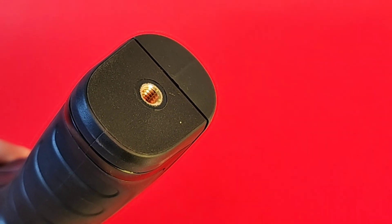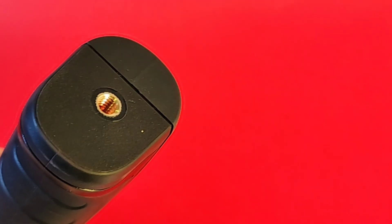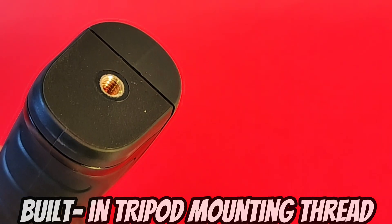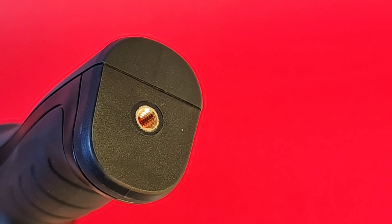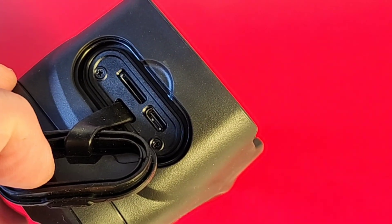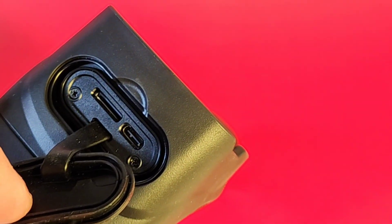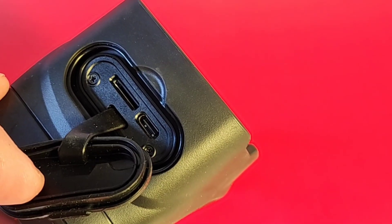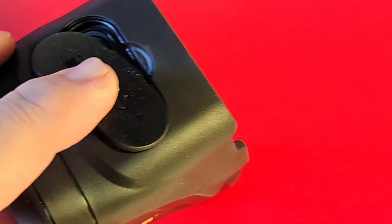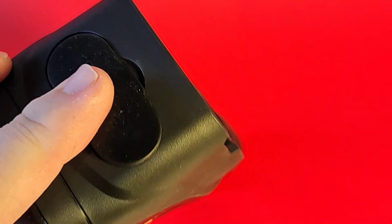Another nice feature is the little tripod mount. If you want to mount the thermal imaging camera — maybe for long-term exposures — they've got you covered. Also conveniently located at the top, you have both the charging input (USB-C) as well as the flash drive slot, all nicely protected by an all-weather-proof cover.